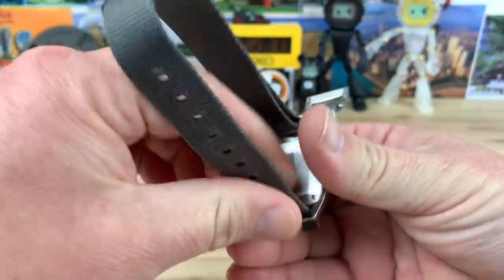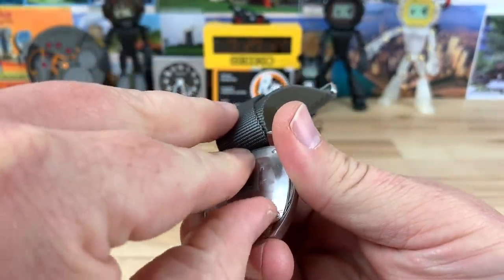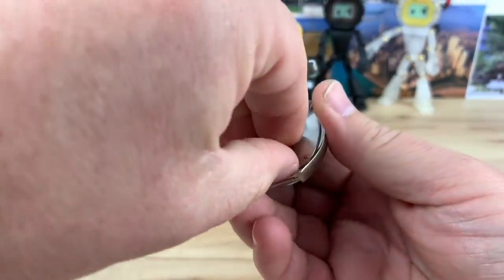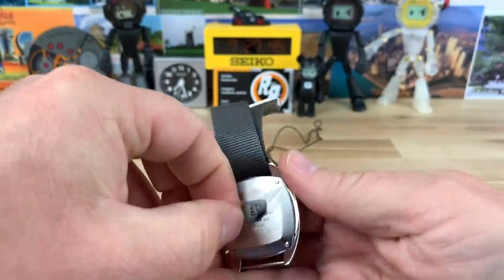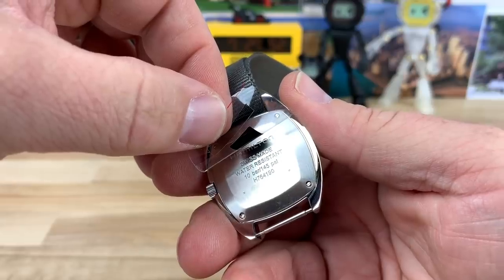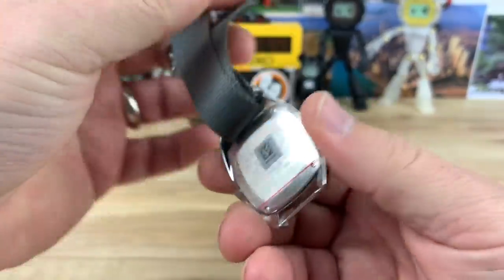I also noticed they leather-wrapped and tapered the ends of the straps, which makes it nice for fitting through all the bits. Let me show you the case back — it has a protective coating on it, but you can see it's a stainless case back with four tiny screws holding it down. It reads: Hamilton, Swiss Made, water resistance 10 bar / 145 PSI, along with the model number and serial number.